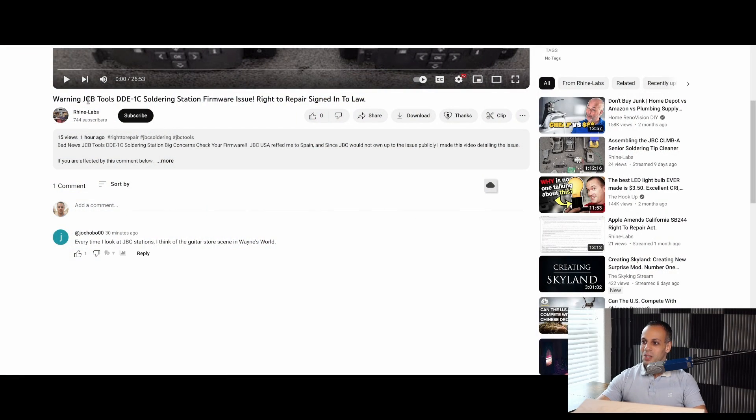In all seriousness, today's video is going to be about a video that he did on JBC tools, which I'm going to ask him to change the title on so it actually shows up in search results. This is going to be about JBC tools and something that they've done that I believe is completely unacceptable given the price of their tools.